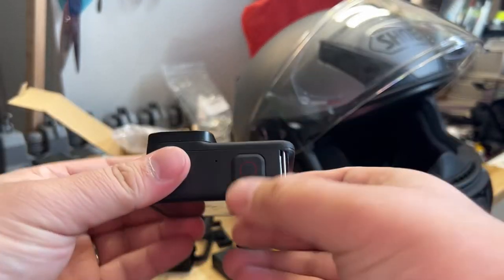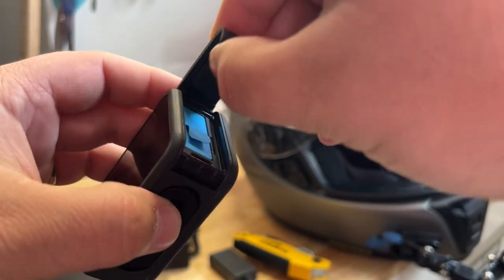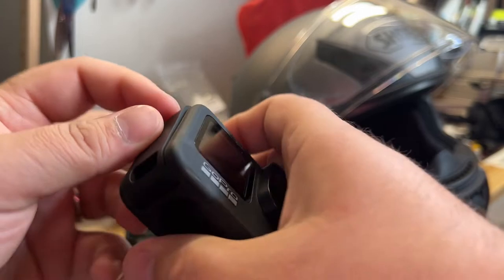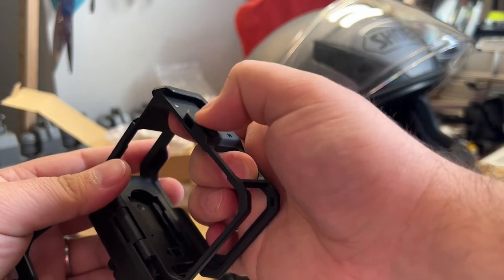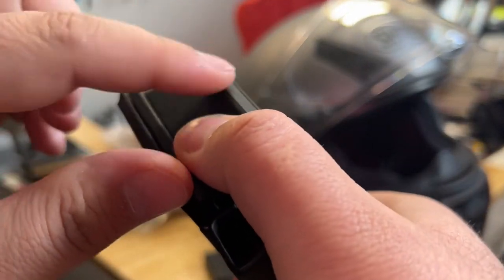I've got the GoPro Hero 9 Black and I'm going to use the door they provided. It's interesting — this door just kind of sits in and then pops off. Traditionally the Hero 9 Black doors I've seen have a little spring where you clip on the top and pull it out to click in. This one just sits and clicks. The only way I've found to take it off is to pull from the top, press that piece, slide it, and it pops down. I like that it's got a spring so the door won't pop open randomly.